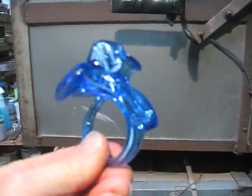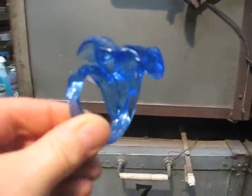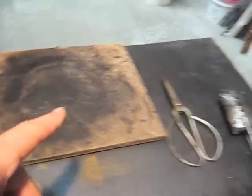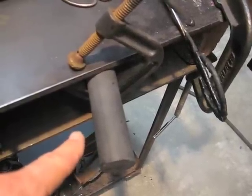I'm going to demonstrate how to make the glass flower napkin rings using the 40-pound furnace. I use a pair of grozing pliers to pinch the petals, a piece of plywood to knock them off on, a pair of scissors to cut them, and a carbon rod to twist the stem around.